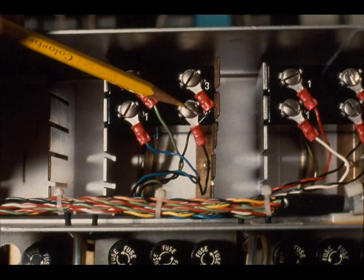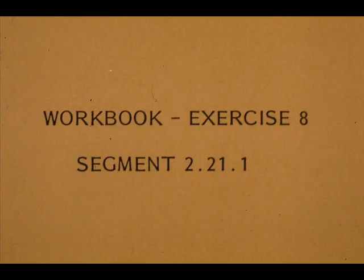This is the output module for F480. It is located above the controller terminal board. Now work exercise number 8 in your workbook.